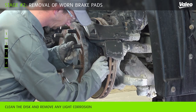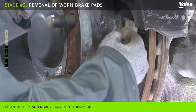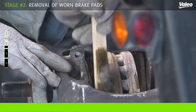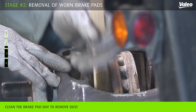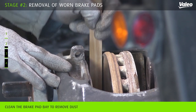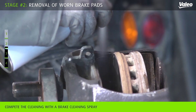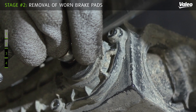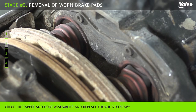Clean the disc and remove any light corrosion using fine-grade emery cloth or a similar abrasive. Clean the brake pad bay area with suitable tools such as a wire brush in order to remove dust. Complete the cleaning with a brake clean spray. The rubber boots and rubber seals on the tappets must not show any signs of damage.